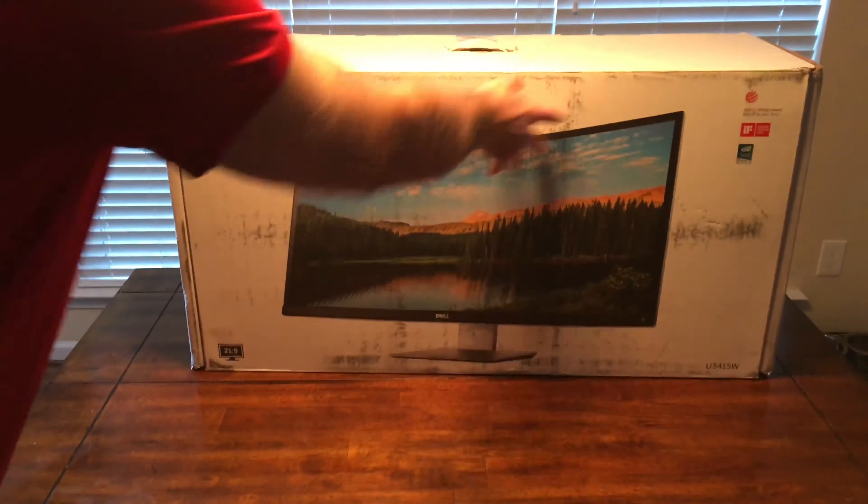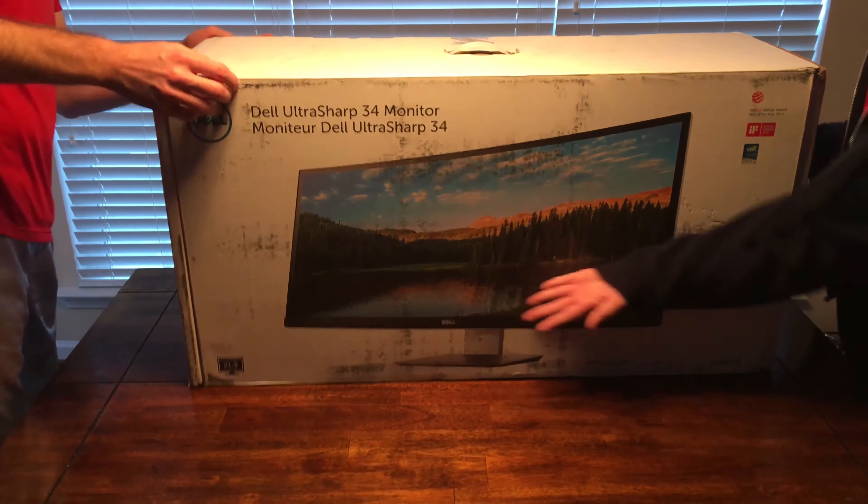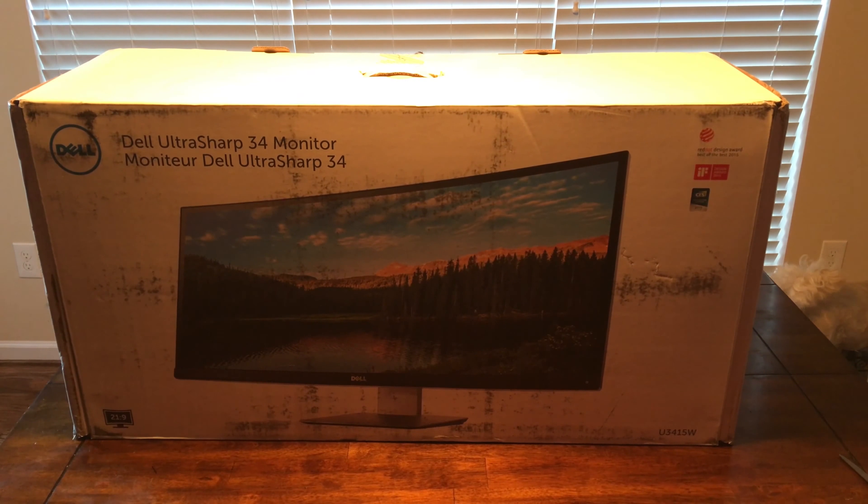Today we are going to unbox this massive, huge monstrosity of a computer screen. So let's describe what it is first. It is a 34-inch curved screen Dell monitor, model U3415W. It's a 21 by 9 — normally 16 by 9 is your standard width, but this is 21, which is super wide. We don't even know if we're going to like this thing, but let's see what happens.